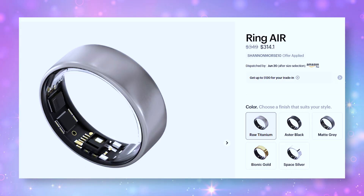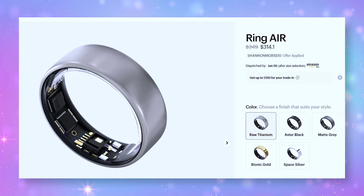Does it actually work? Maybe having a kitten in the studio is a bad idea—I feel like I'm not going to get any work done if she's in here. So the question is: does it actually work? Is it worth the $349 price tag? And can a ring this small actually help you sleep better, boost your productivity, and track your body's stress or recovery? Let's dive into it.